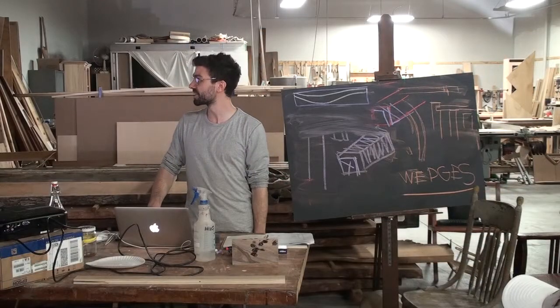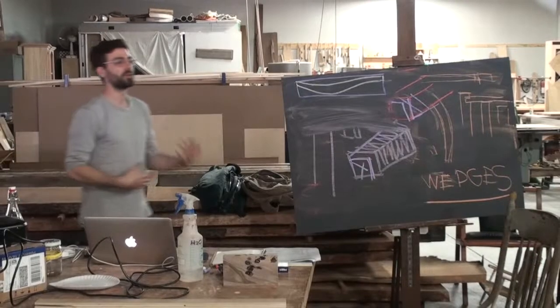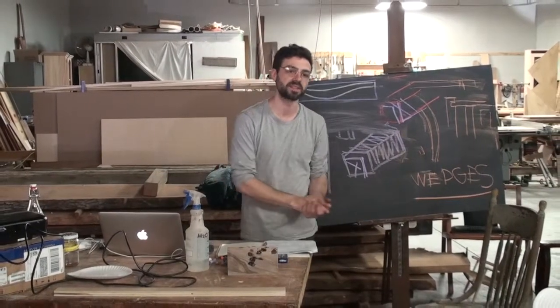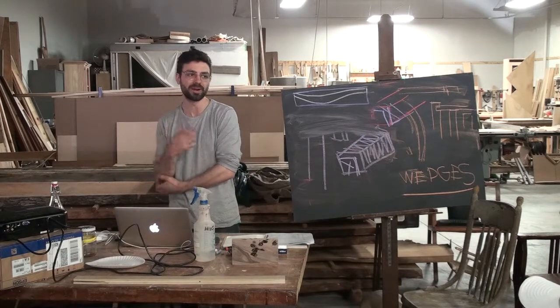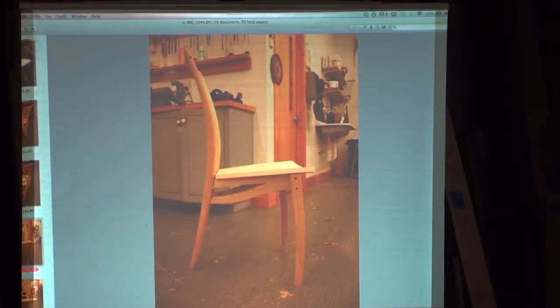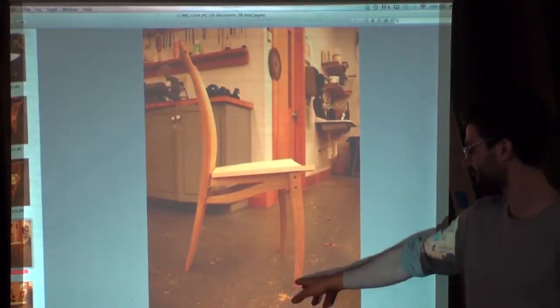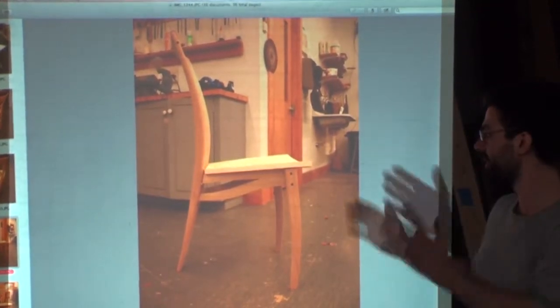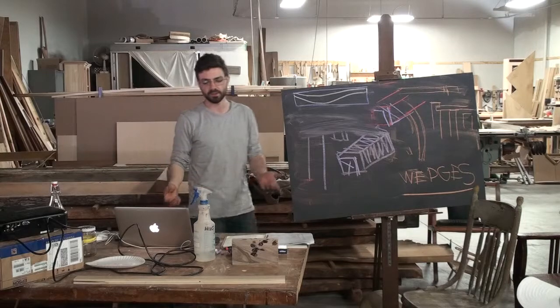Stage one was that first prototype. Stage two: I actually laminated a pair of back legs — it was still crudely constructed, you can see the crest rail just screwed on, but there is more shaping. This was maybe a two- or three-day process to refine it further. The seat is a bent plywood panel off a form — the form was already in existence. It was a more refined version, just a way to play with shapes and proportions. Like, this leg looks way flatter down here than the back leg, and that doesn't look quite right. You take the things that work, ditch the things that don't, and move forward.